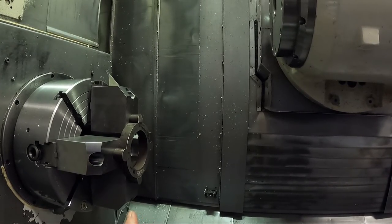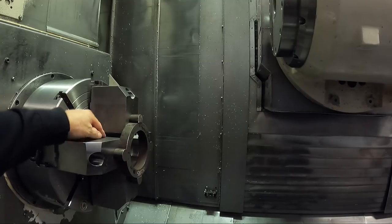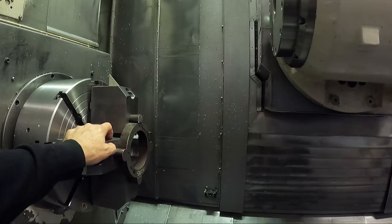Now I've got to load the program up to the machine and we're going to bore these jaws. It's a very simple bore - we're just doing a counterbore here, four inches in diameter. On a four-jaw chuck, that's real easy to get to size because you can measure across the jaws. On a three-jaw chuck, it's a little bit different situation unless you've got a tri-mic large enough to fit in the jaws.